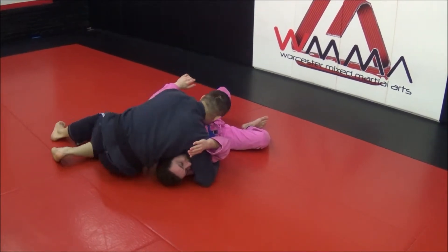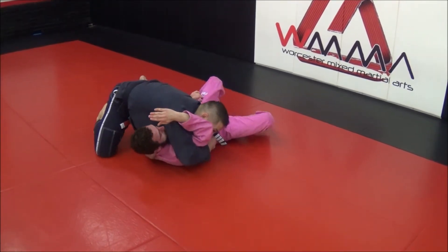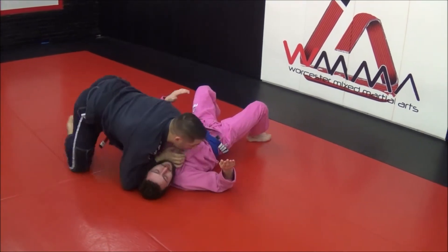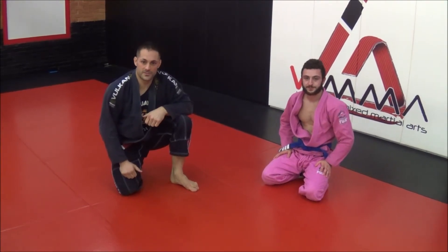Pull his arm out. Hope you guys liked the techniques. Check out www.worldchampionshipgrappling.com for more stuff coming soon. Thank you.